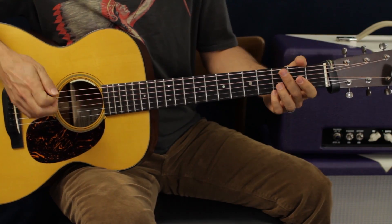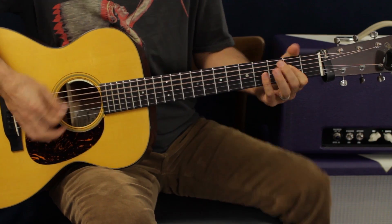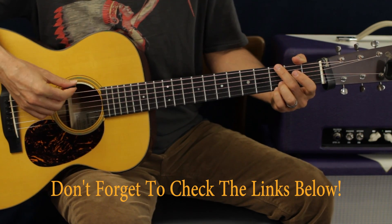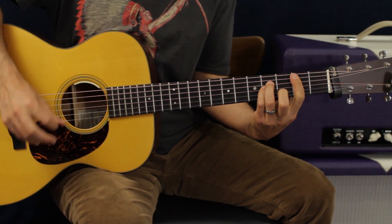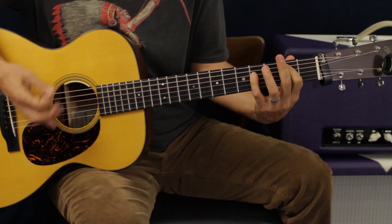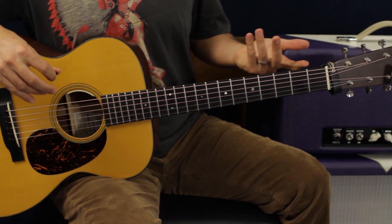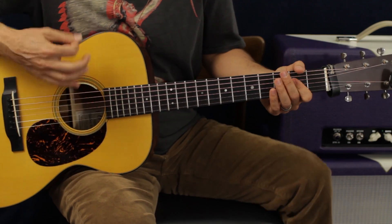Then it goes back into a transition — actually, it tricked me, it's different. It goes G, D, A, B minor twice. Then it does a totally different feel and goes into the bridge.